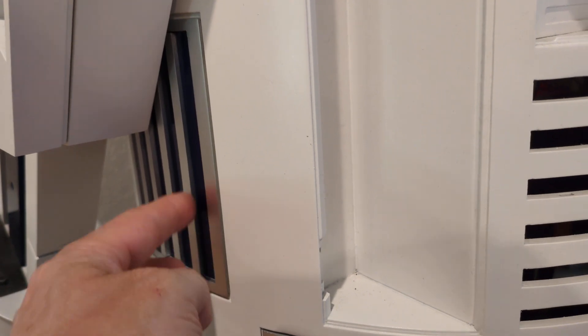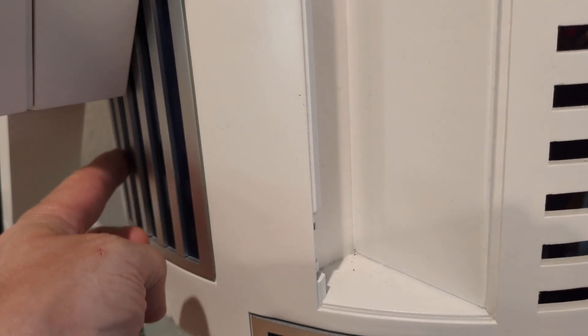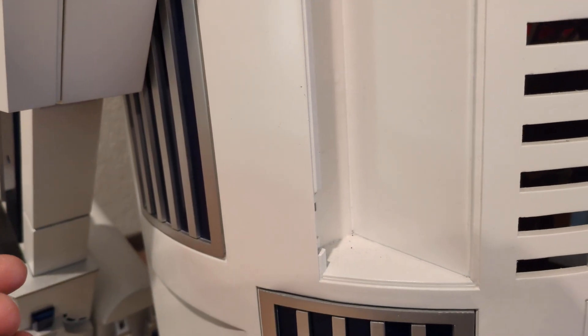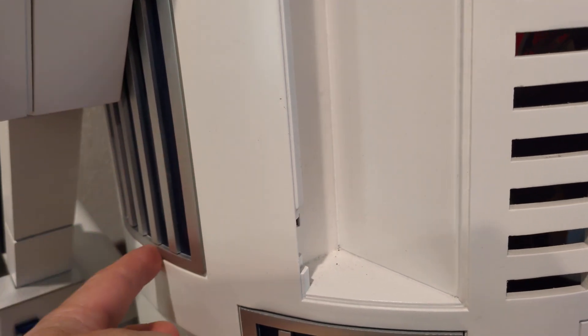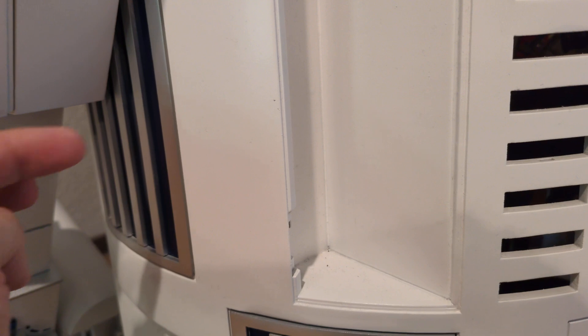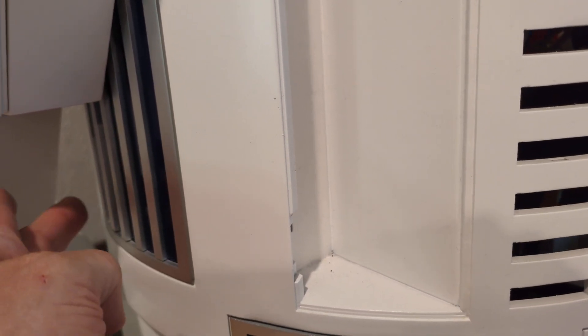I had already put pieces of tape down where these fingers would glue. So after the blue dried for a few days, I peeled the paint up for where the four fingers go and then glued the four fingers into the slots.